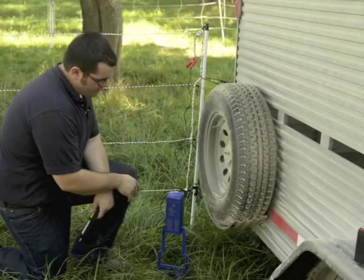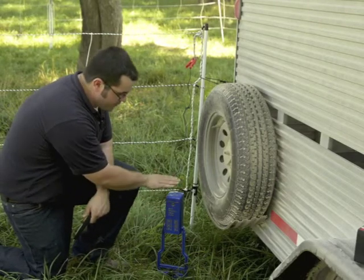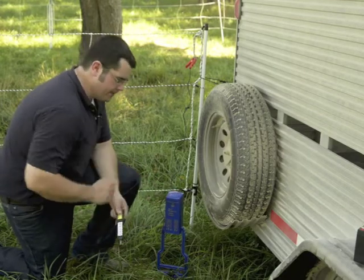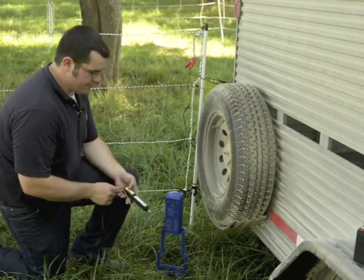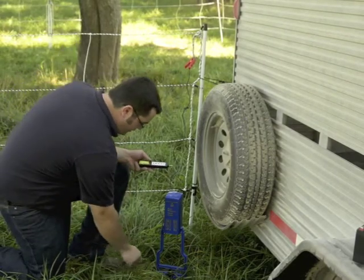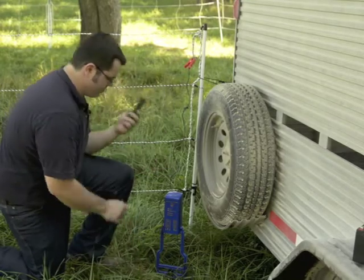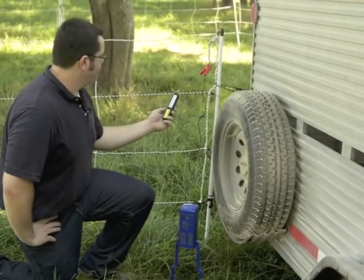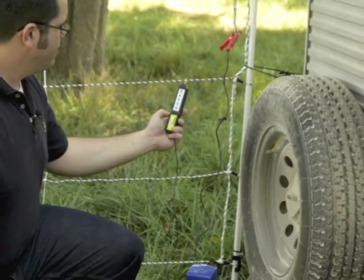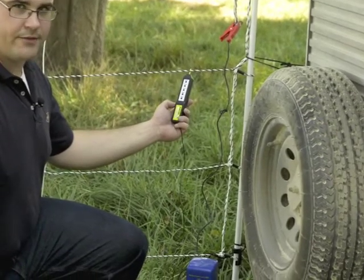Once the energizer is turned on, you will see a red light flashing. This energizer will flash with every pulse over 2,000 volts. But to get an accurate reading, take a fence tester — today I have a five-light tester. Insert the ground probe and touch the fence probe to your fence. I am flashing at 8,000 volts, so I have a well-energized fence.